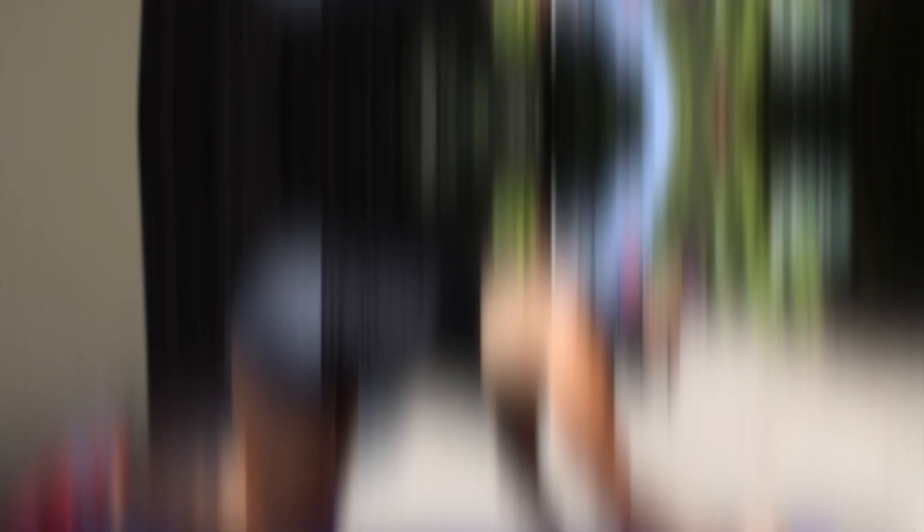Now our third and final circuit in this workout. It's going to be a plank on the ground for your core, this time with a twist. Then we're gonna finish it up with squat jumps. Down to the mat in our plank position.